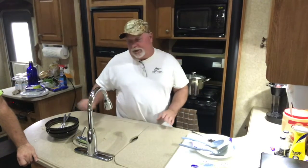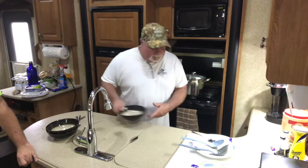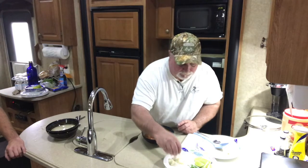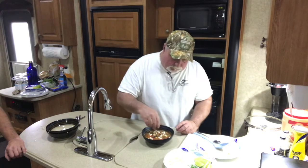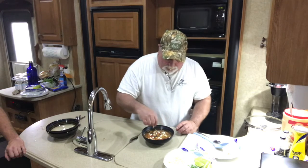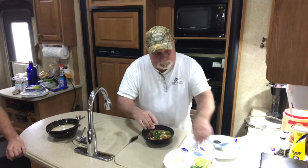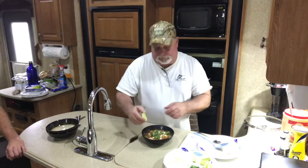The soup has been simmering for about 20 minutes now covered. I'm going to dish it up — it's really good on a cold rainy day like today. What I normally do is add some queso fresco — it's like a Mexican cheese, a little milder than feta, not quite as tangy. Put a little bit on top. You can find it in the specialty cheese section at the grocery store. Add a little bit of fresh cilantro and a lime wedge, and you're ready. It's very good — a little spicy, but good.